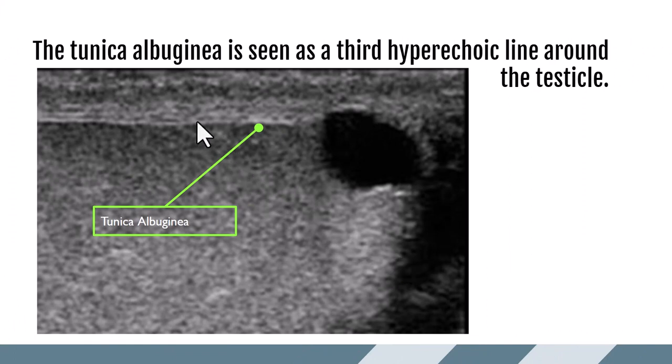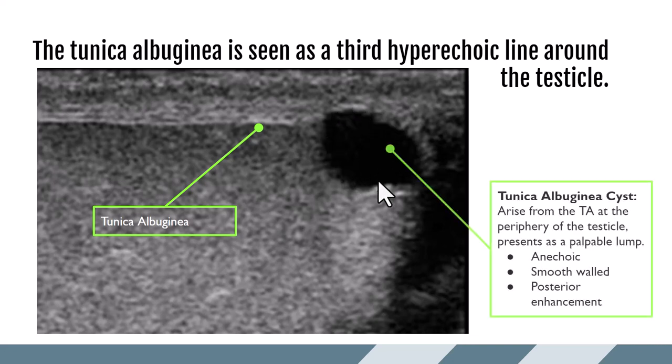The tunica albuginea is the third hyperechoic line in direct contact with the testicle. We have the parietal layer of tunica vaginalis, a little fluid, the visceral layer of tunica vaginalis, and then the next layer down — that third line — is the tunica albuginea. It is a very dense fibrous tissue that extends into the testicle creating scrotal septations, which are not individually appreciated by ultrasound. There is also a large anechoic area here — a tunica albuginea cyst. These are benign cysts arising from the tunica albuginea, usually seen right on the periphery just underneath it, appearing anechoic with smooth walls and posterior enhancement.